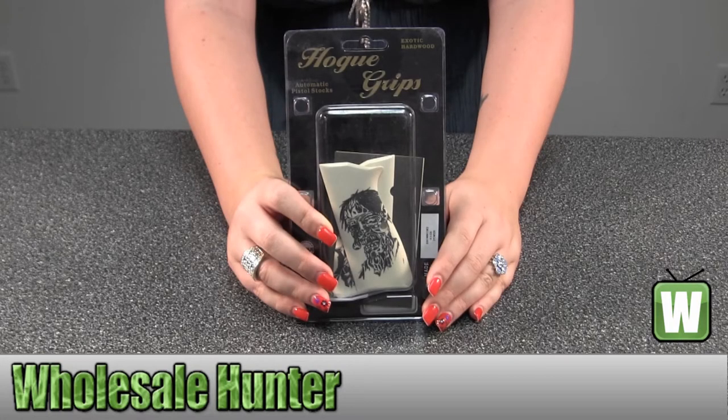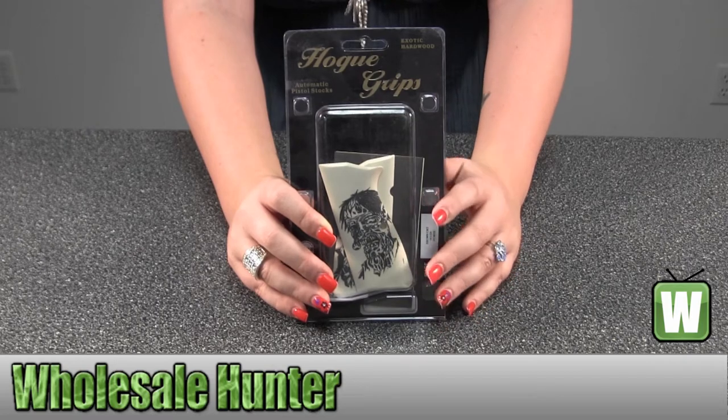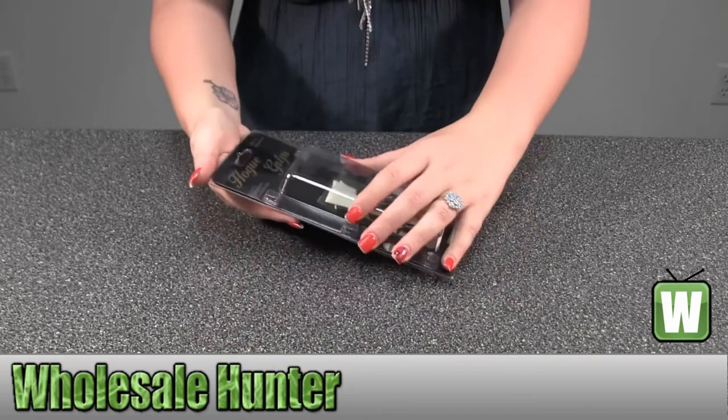Hello, this is an unpacking video. Manufacture number 09034, made by Hogue. These are your Browning High Power Grips. They're Scrimshaw Ivory Colored Polymer and they have zombies on them.